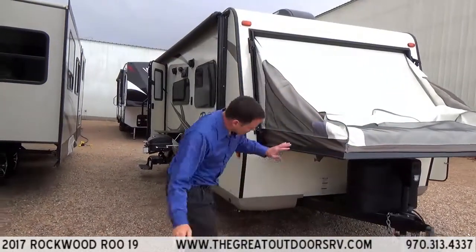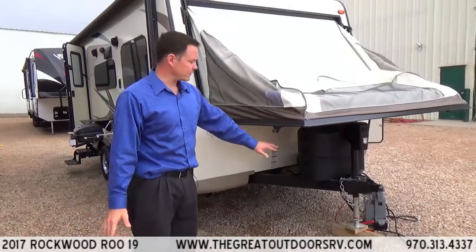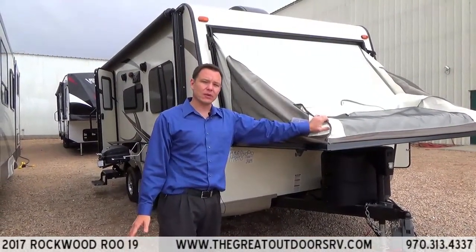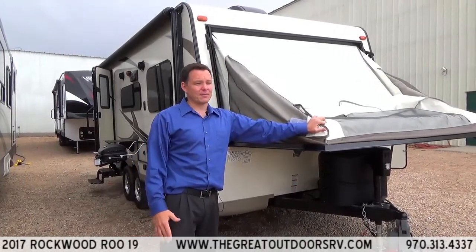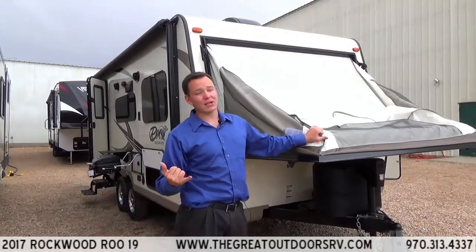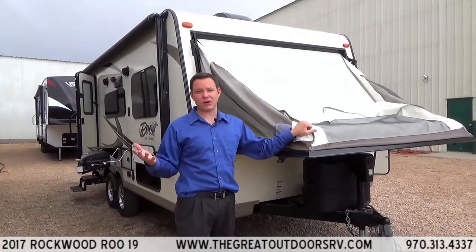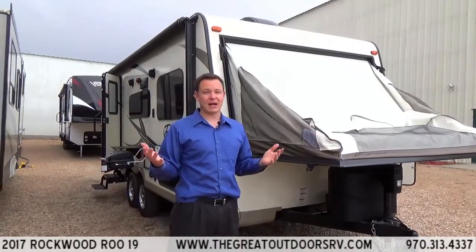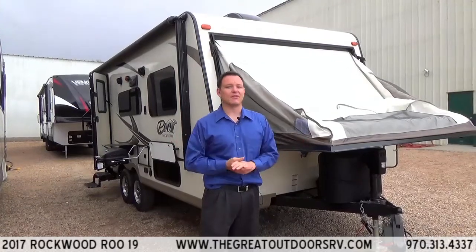There are two 20-pound propane tanks. It has an electric tongue jack on the front so you can easily raise and lower it with a weight distribution or equalizer hitch, which is recommended — they make a big difference when pulling down the road. You'll also need a brake controller for any travel trailer, and we can help you set that up. We have a full parts and service department and can line up just about anything you can think of.